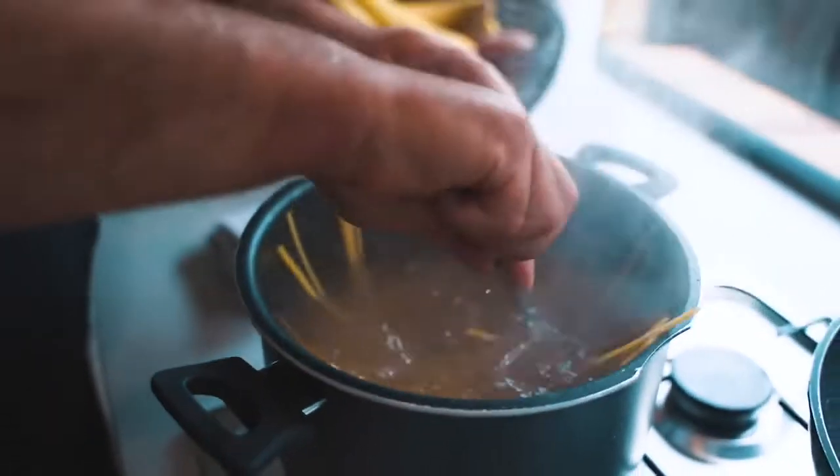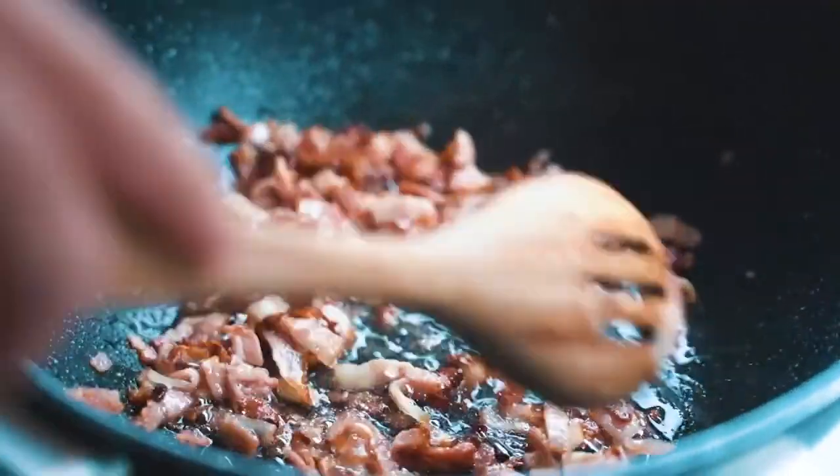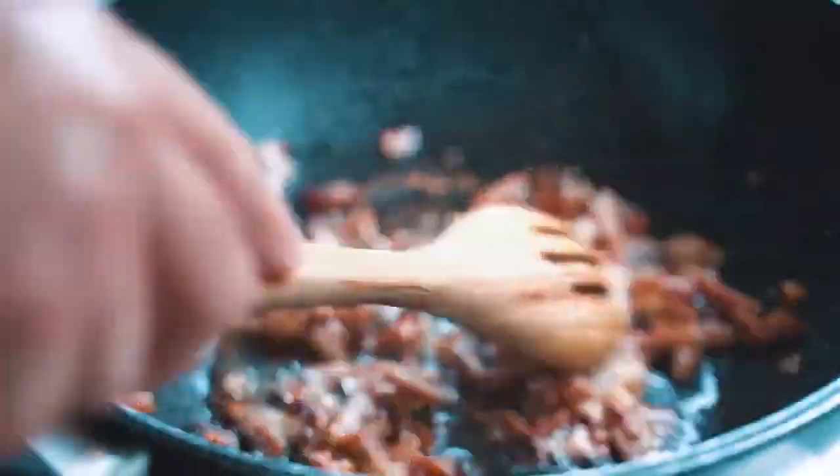When you put the pasta in the water, make sure to mix it straight away, otherwise it will stick together and won't cook properly. As you can see, the bacon is rendering — all that fat coming out, becoming nice and crispy with beautiful color. Now we're going to crack the eggs and prepare the mixture to emulsify the pasta at the end, which is the most important part of carbonara.